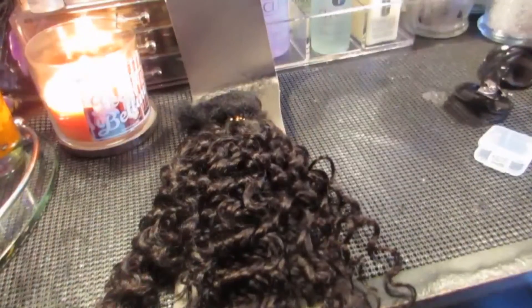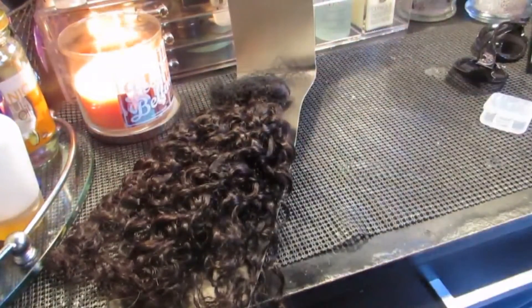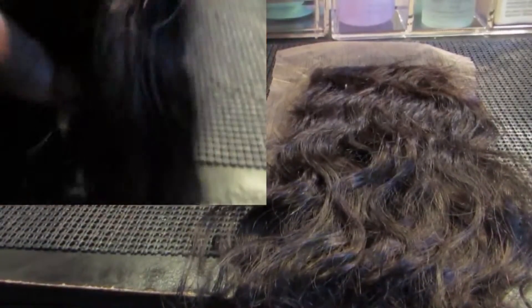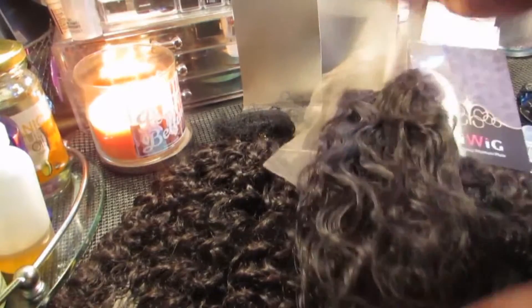Throughout the video I'm going to show you clips of how the hair looks. When I first received it, the hair itself had a nice pretty curl pattern — it's really beautiful. The 16 inch closure was a looser pattern though. I'll show you a clip of the closure and the weft — the closure was more like a body wave curl and the weft was a really tight curl.